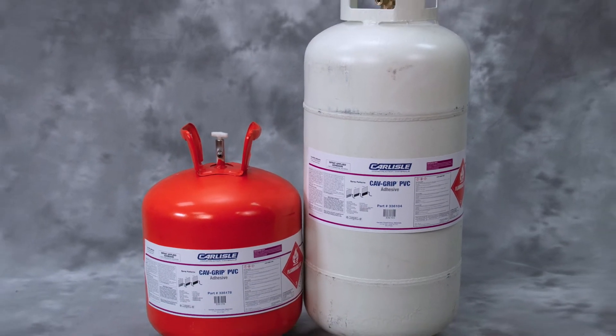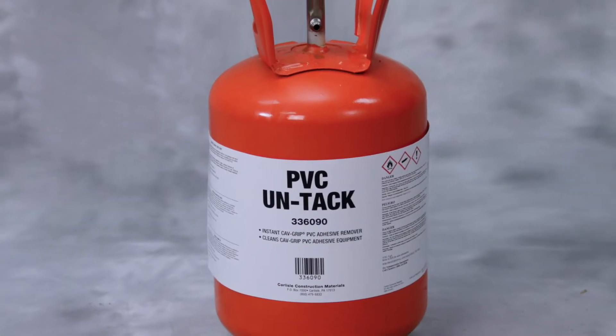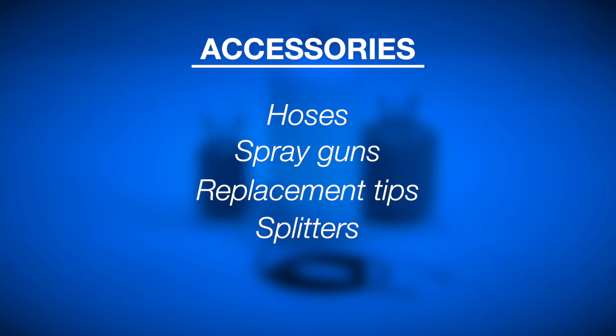CavGrip PVC comes in both standard and large canisters. Also available is PVC Untack, specifically formulated for cleaning CavGrip PVC accessories. Accessories available include hoses, spray guns, replacement brass tips, and splitters to allow for multiple guns on large cylinders.